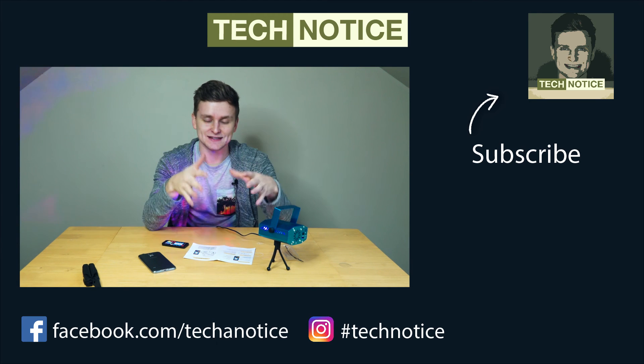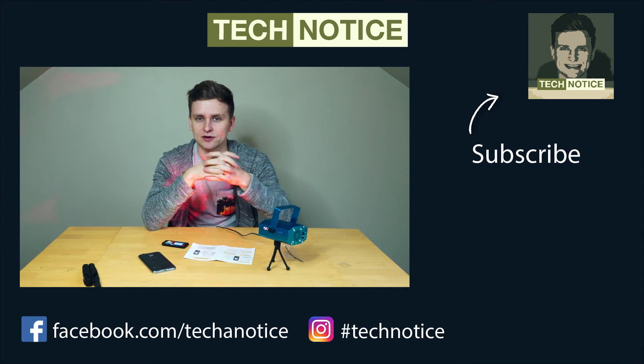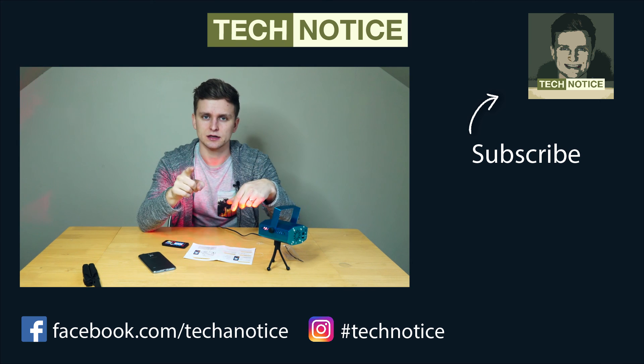Thank you so much for watching this video, checking out our product, our show — Tech Notice. Catch you in the next one.